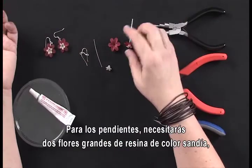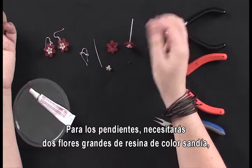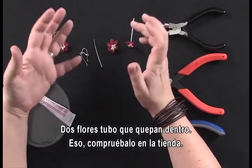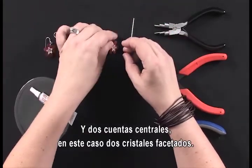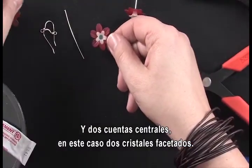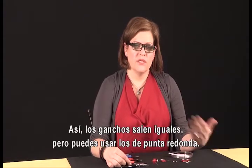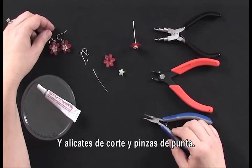To make a pair of earrings you're going to need two large watermelon colored resin flowers. You're going to need two tubular flowers that are able to fit inside — don't be afraid to handle them at the bead store and make sure they fit the way you want. You'll also need one or two flower centers; in this case I used faceted crystals. You'll need a few tools: multi-loop pliers, which give nice consistent loops. You can use round nose pliers if you prefer. You'll definitely need wire cutters and chain nose pliers.